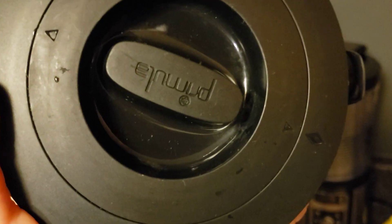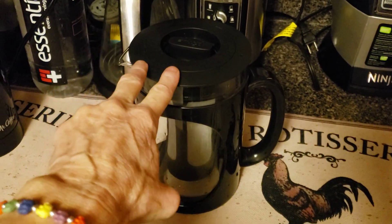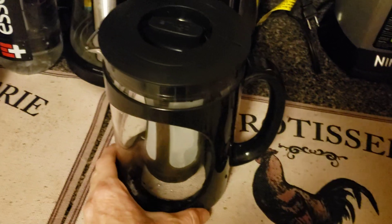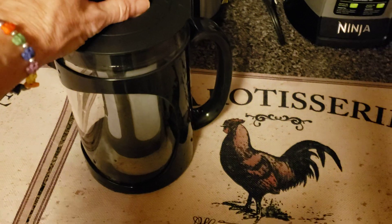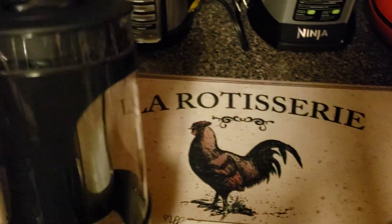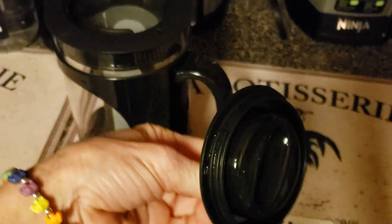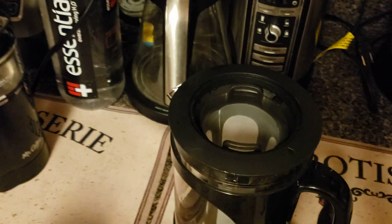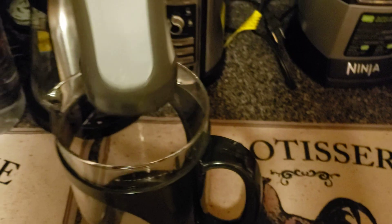This is the Primula cold brew — I got it at Target, it was like $21.99 when I got it. I just looked online and I think it's $11.99 now, so that's a bargain and a half. Now let me show you all the parts: this is the lid that you just take off, and this is the filter — you can pull the insert completely out if you want to take your filter out.